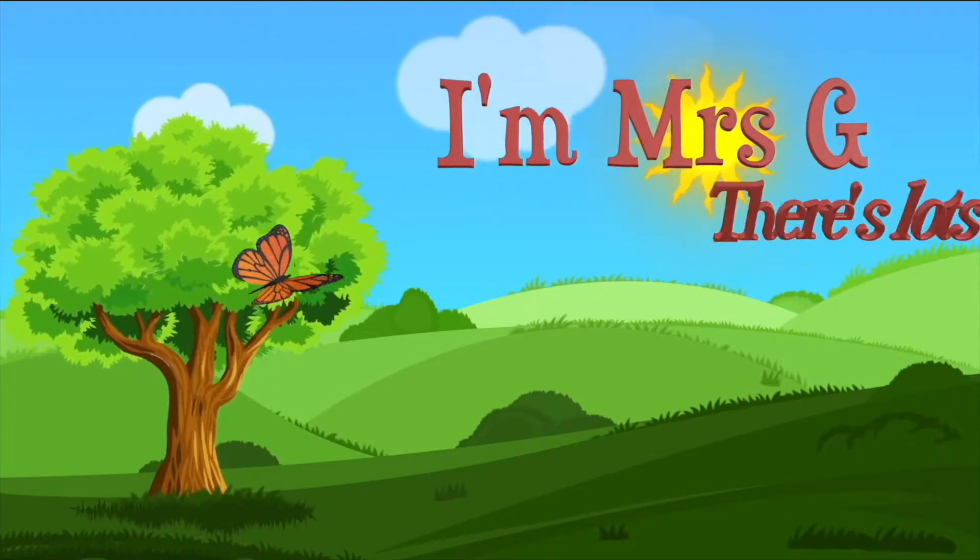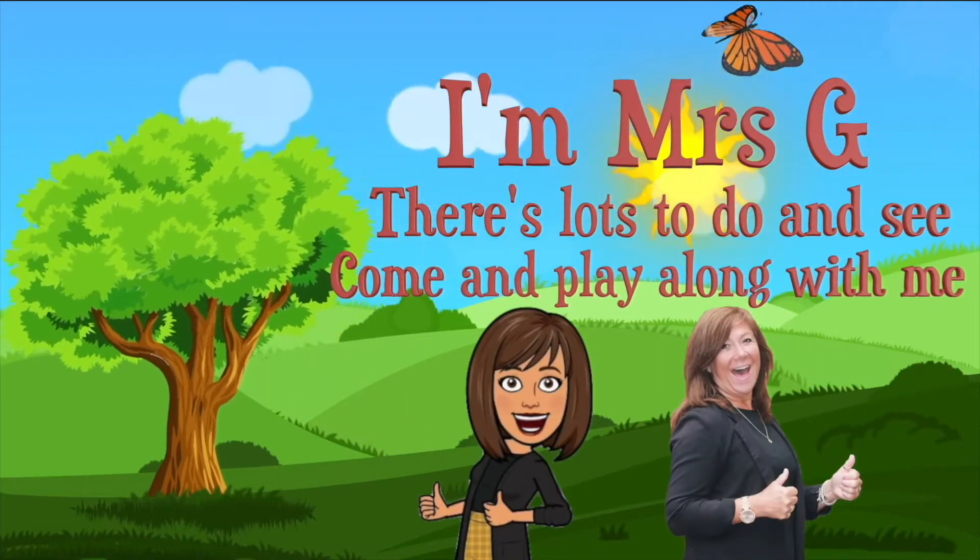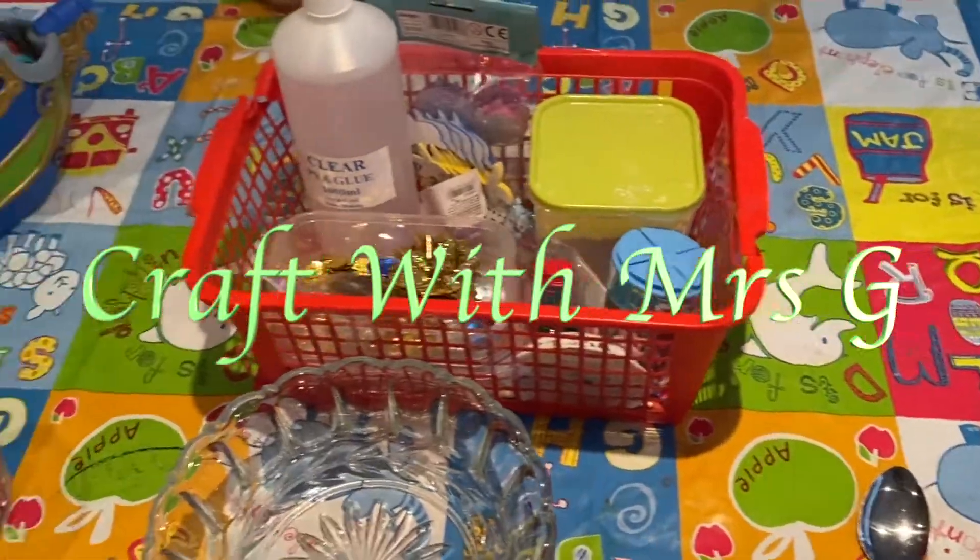I'm Mrs G. There's lots to do and see. Come and play along with me. Craft with Mrs G.